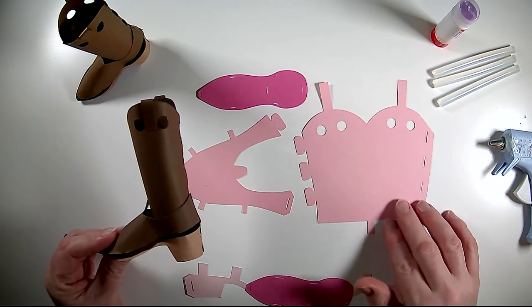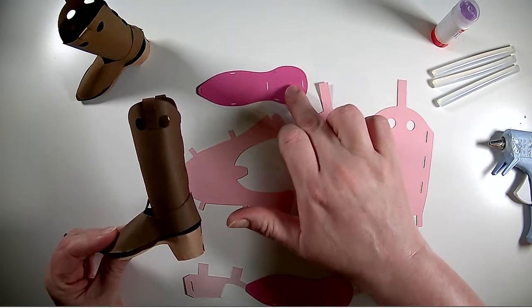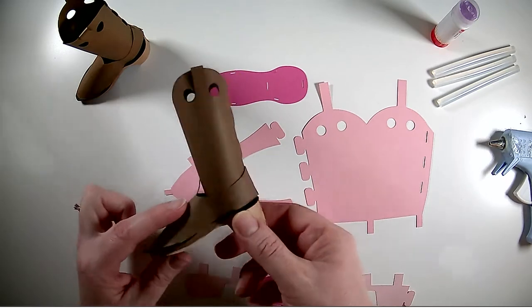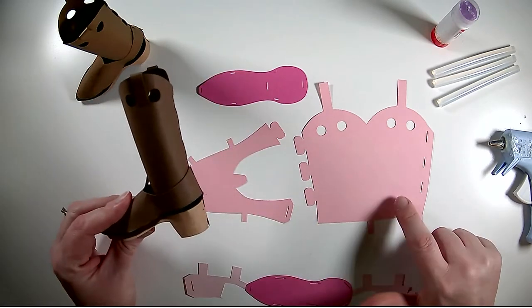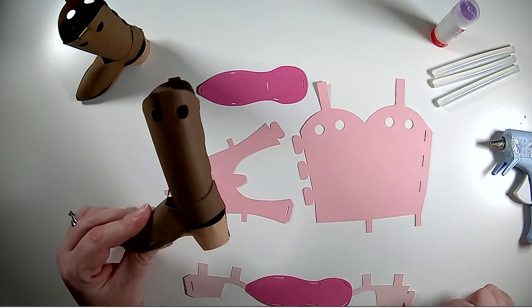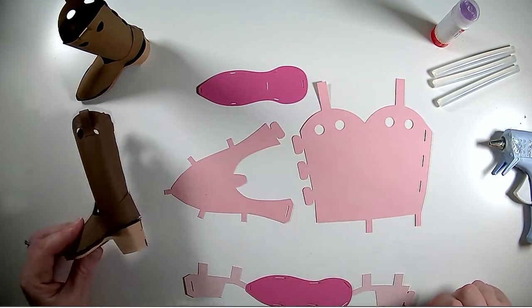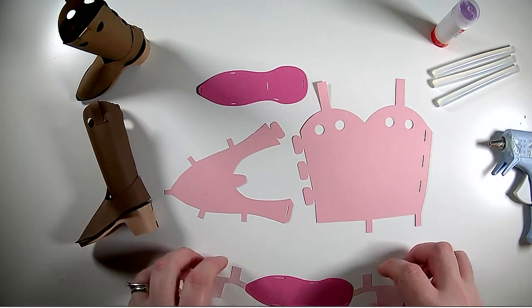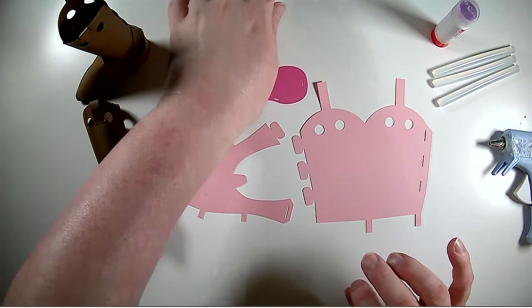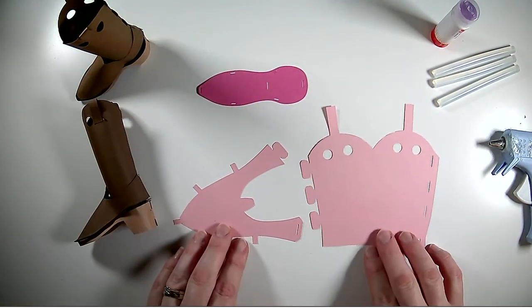Then the top of the boot: we have this top sole piece, this piece which is the toe box, and then this piece which is like the ankle and the upright part of the boot. So to start off we're going to set our heel and our bottom sole piece aside and we're going to start with these pieces.